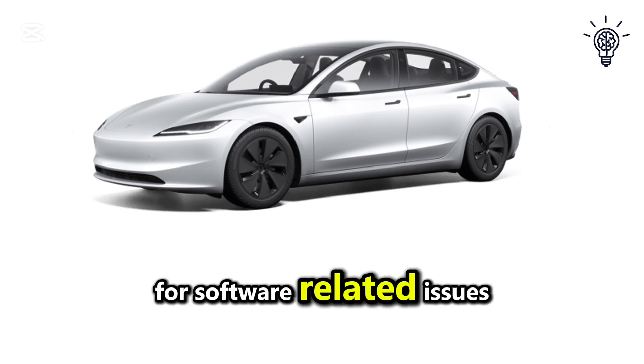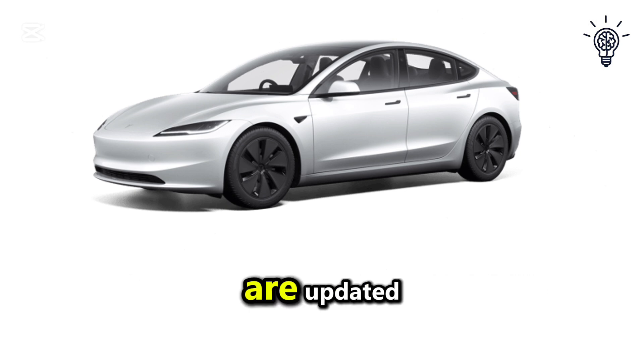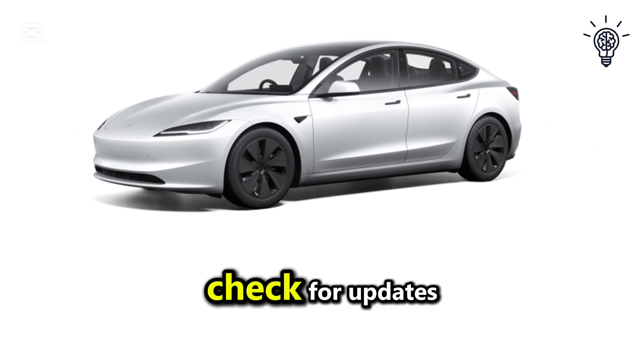For software-related issues, ensure both your Tesla and the wall connector firmware are updated. Access the Tesla app or your car's touch screen to check for updates.